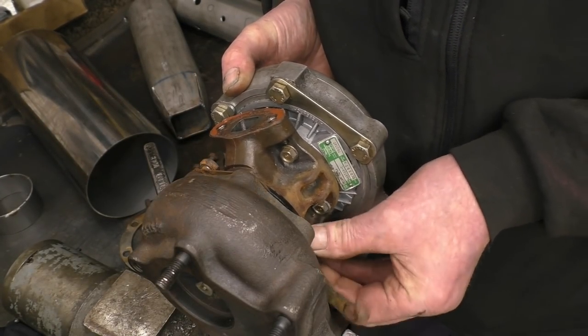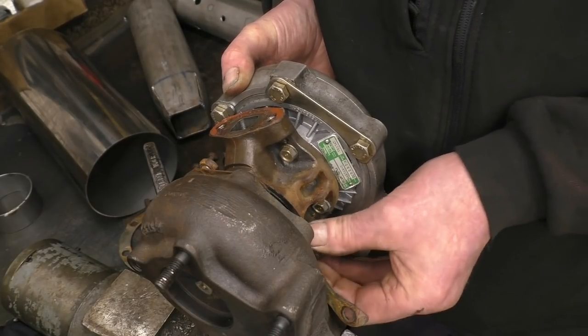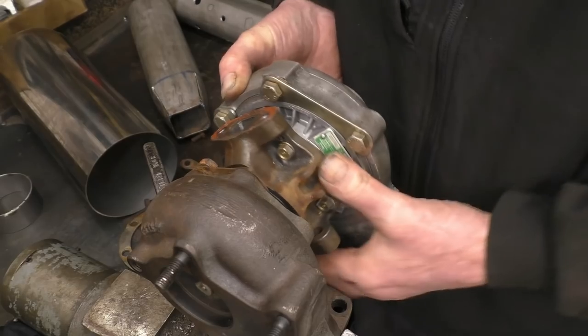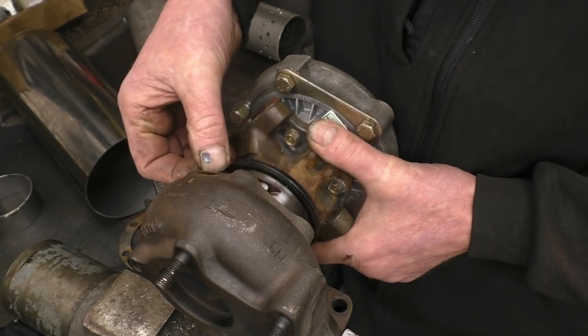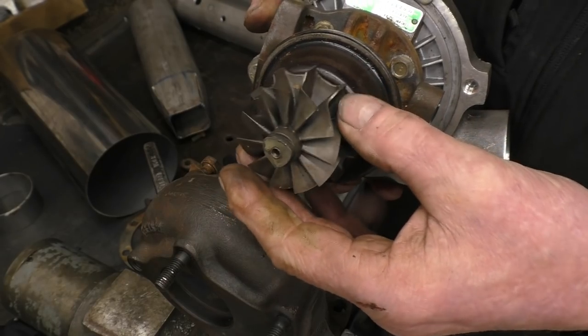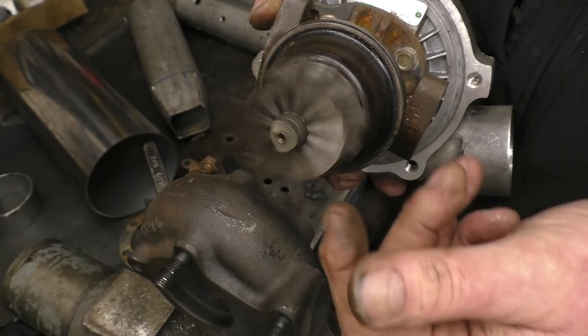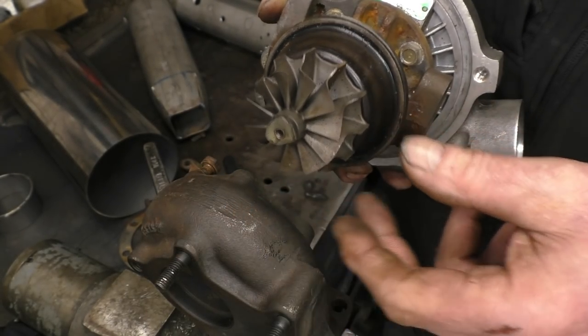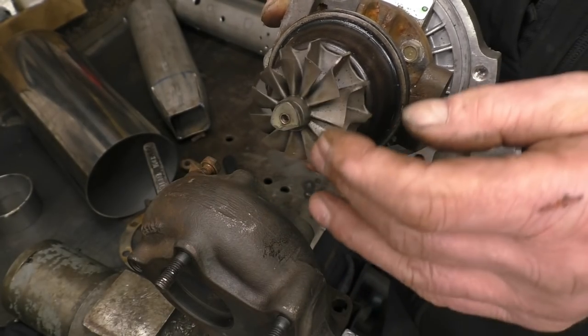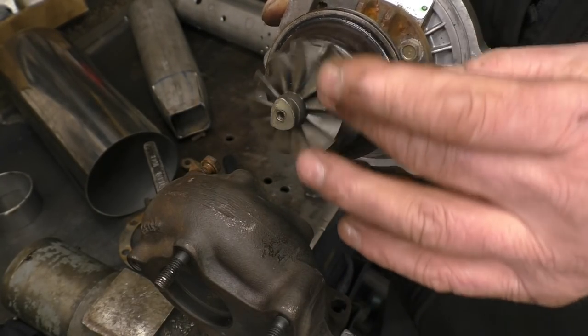Just these last two are a little bit of a fiddle because there isn't enough room to take them right out without withdrawing the turbocharger core from the housing. Right, that's it. That's the actual turbine.